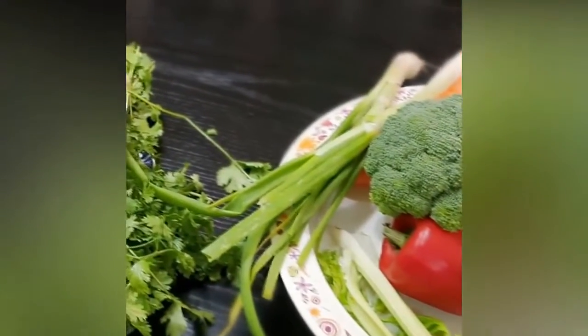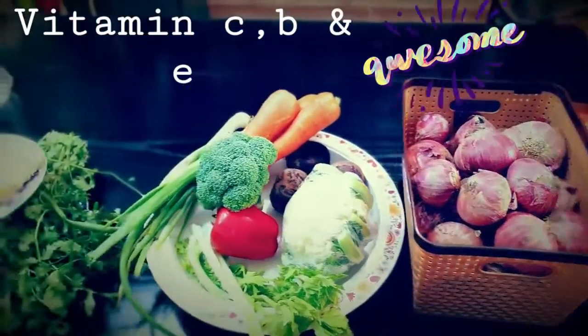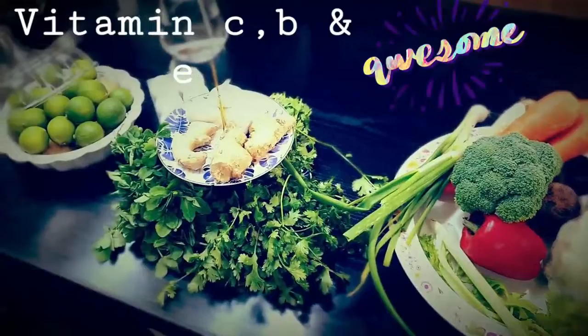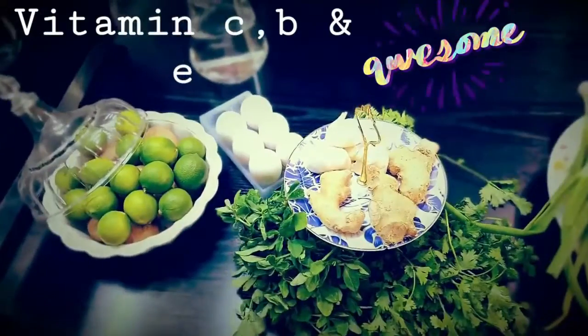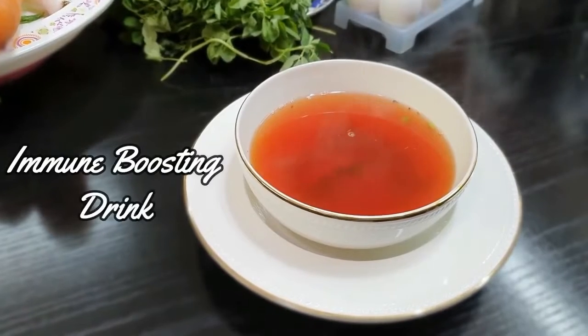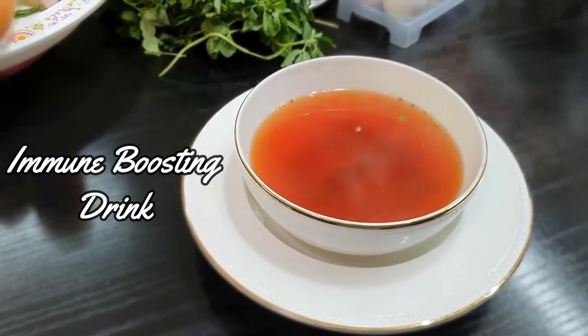Here I'm sharing one recipe that can help you boost your immune system using particular foods which are rich in vitamins C, B, and E. These are rich in antioxidants and are really very helpful to boost your health. To make the soup, we'll be using some fruits and vegetables that are sources of vitamins C, B, and E.